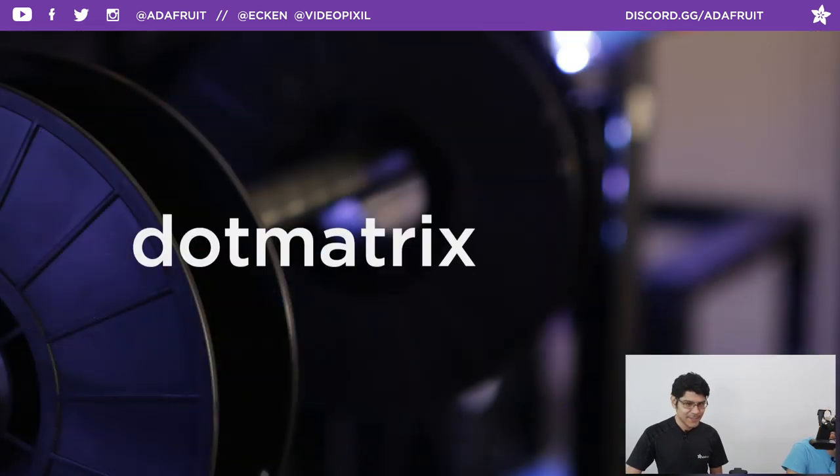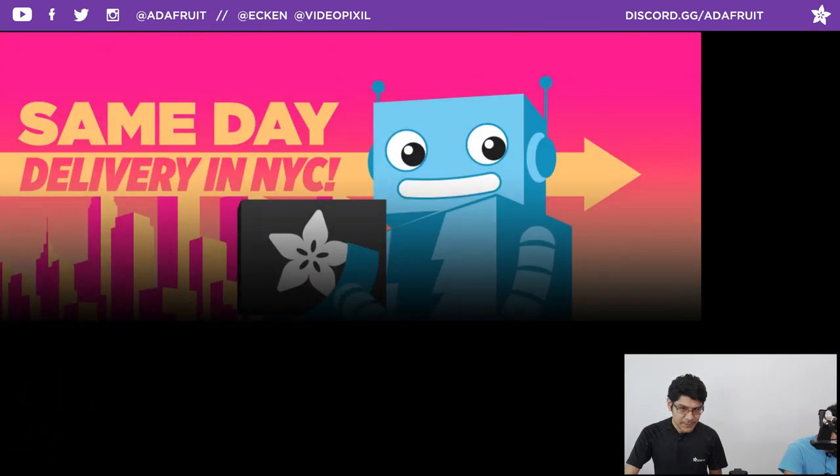Coupon code this week is .matrix. If you want to check out anything in the Adafruit shop, you can use coupon code .matrix and save 10% off your order. It works with everything in the shop except gift certificates and subscriptions to Adabox. Speaking of Adaboxes, we have some really nice delivery options, especially for folks in New York City — we have same-day delivery.